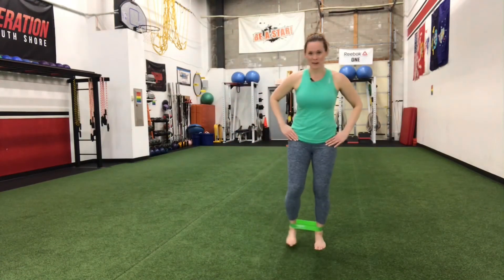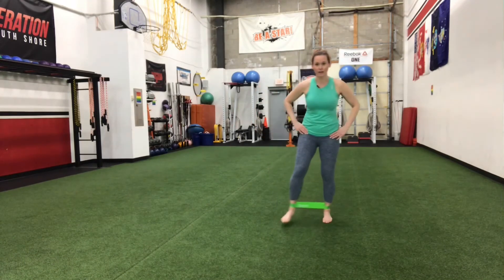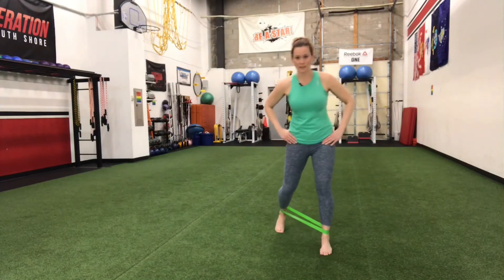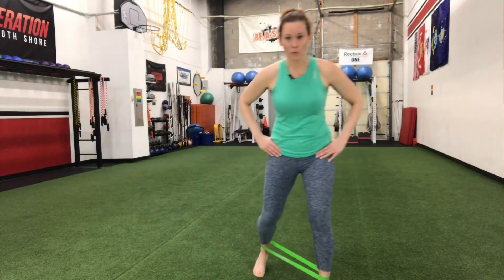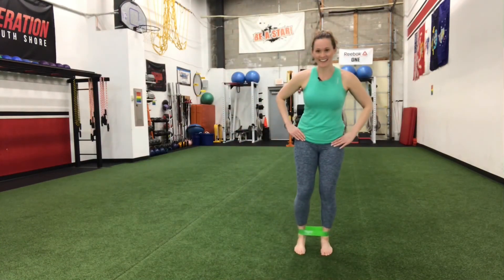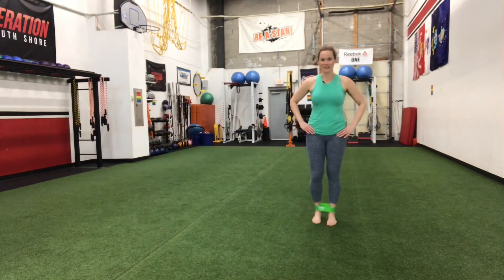Really push through, nice big step. I'm stepping out on an angle but still keeping my toes forward. One more time forward, and one more time back. Last one here and relax.